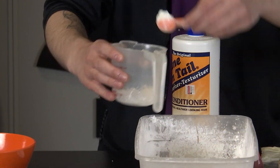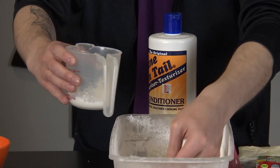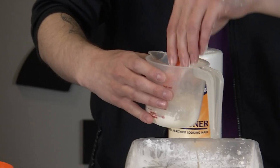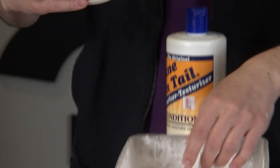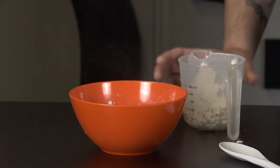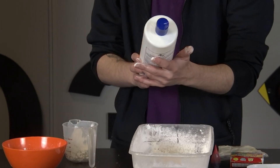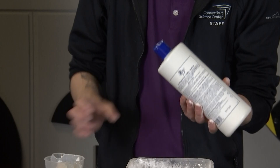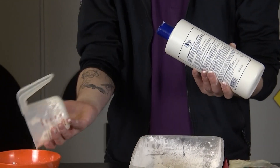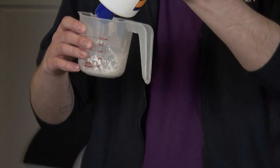Cornstarch you can pick up at a grocery store — it'll probably be in your baking section. We'll eyeball it, so it's going to be about two parts cornstarch to one part of our second ingredient: hair conditioner. Any old hair conditioner will do. We're just using Mane and Tail today — that's what we had on hand — but any hair conditioner should work. Since we did about half a cup of cornstarch, we're going to use about a quarter cup of hair conditioner.